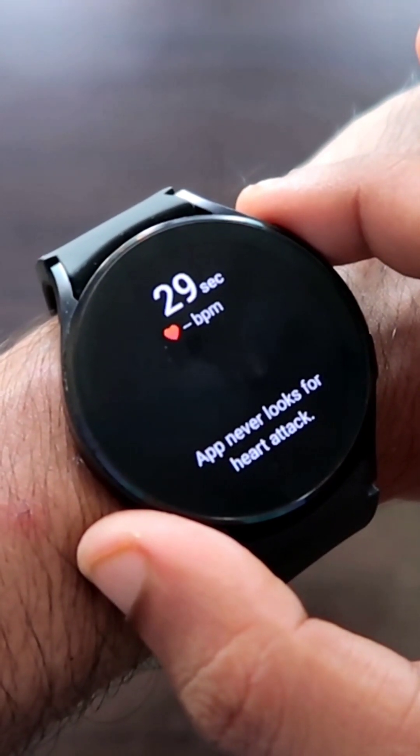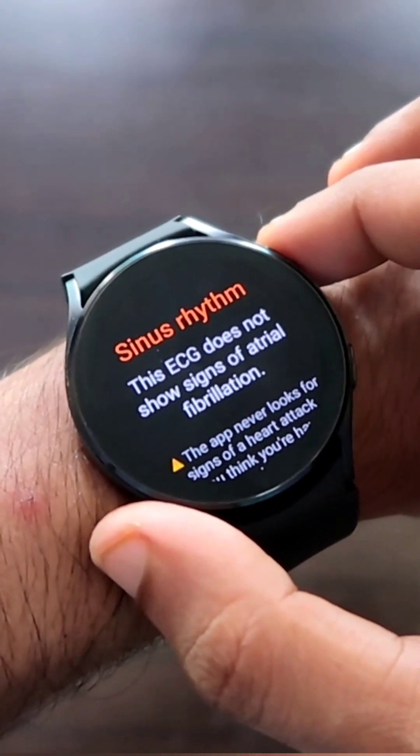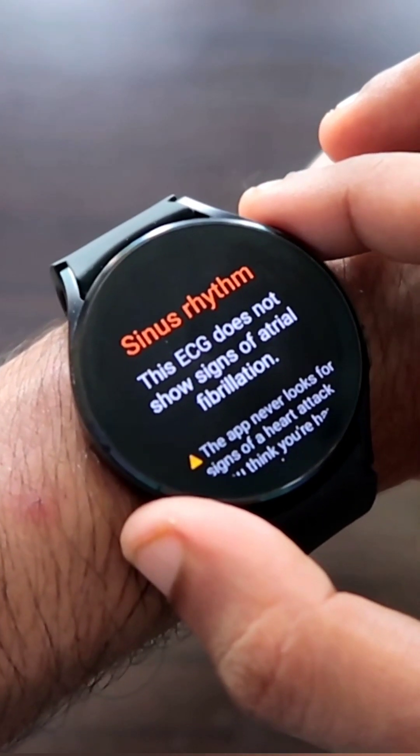Now the ECG will be calculated via the watch. It took 30 seconds to calculate my ECG, and here it is giving me the reading of my ECG, which is sinus rhythm — which means that everything is OK.